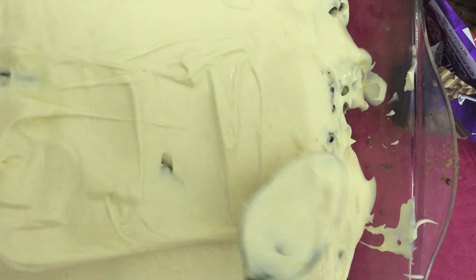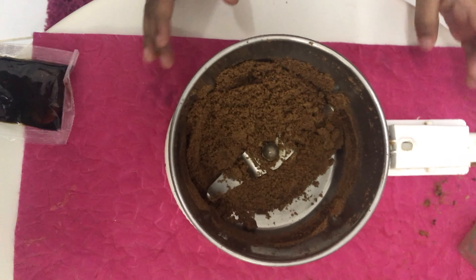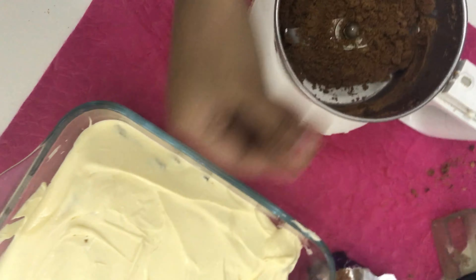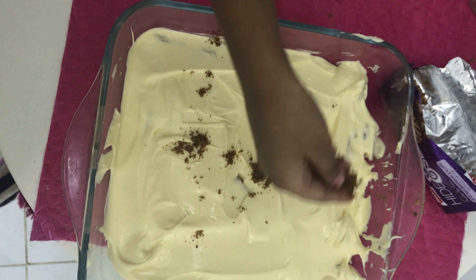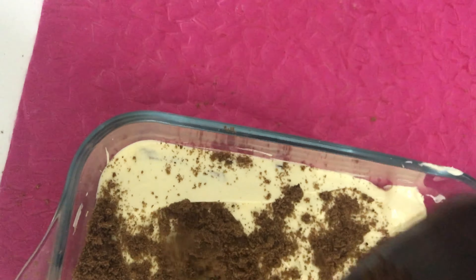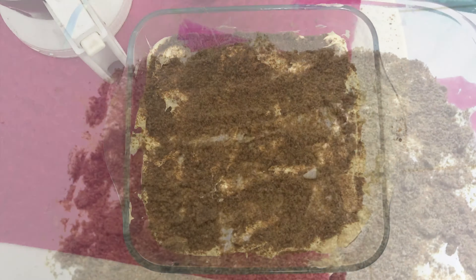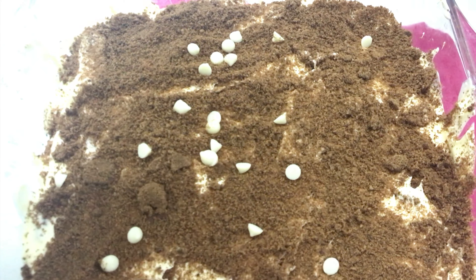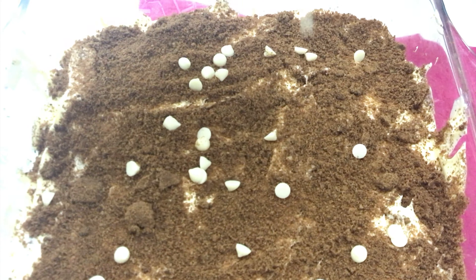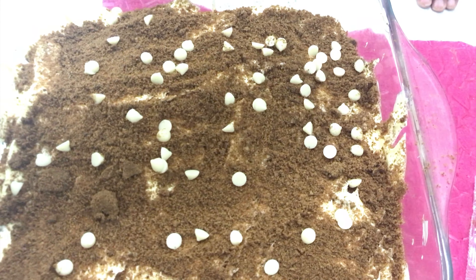Take a blender, add another hide-and-seek biscuit in it and blend it. Add it everywhere — like sprinkles. Put it everywhere. Add some chocolate chips. You can put anything: sprinkles, vanilla powder, or shreddings.